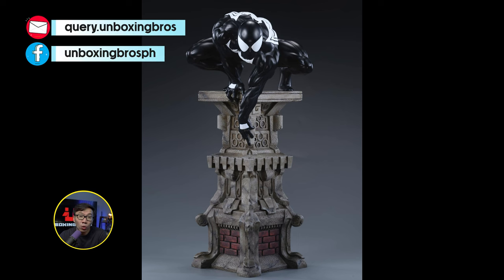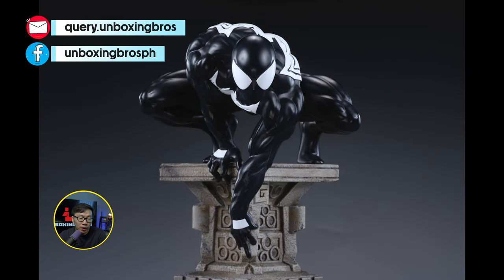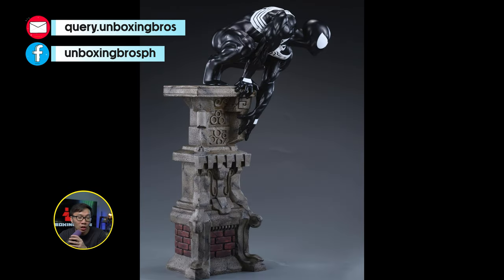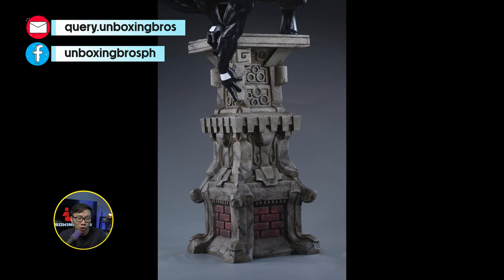We got the full reveal and the open pre-order for this Symbiote Spider-Man version. This is already the prototype. The regular blue-red Spider-Man version is actually sold out and shipped already, so don't miss out on this Symbiote version.